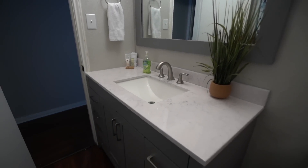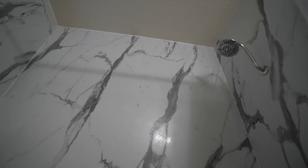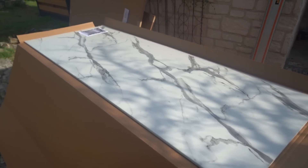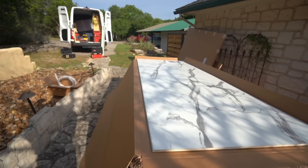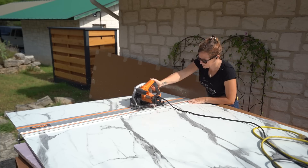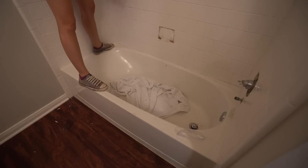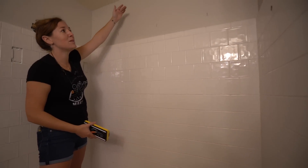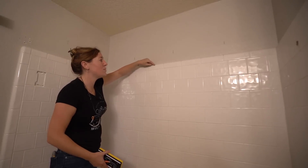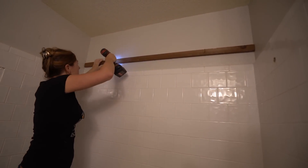Now the final piece of this bathroom remodel — updating the shower. This is typically a huge process where you have to remove the tile, redo the backer board, then apply whatever new product you're going with. However, I'm using a product called Wet Wall made by Wilson Art, and it's something you can put directly over your existing tile. It comes in panels you can cut just like wood, but it's a composite that is 100% waterproof. I removed the towel rack, soap dish, and the valve and faucet. My tile only comes partway up, so I'm going to extend it all the way to the ceiling — which means I need to build up the drywall section with wooden backing boards to match the tile thickness and give the Wet Wall panels something to attach to.